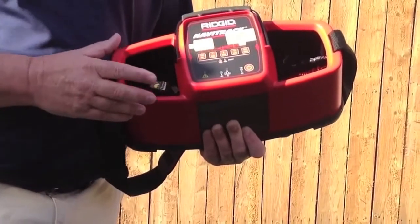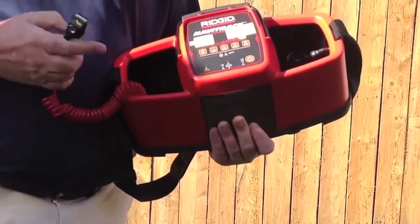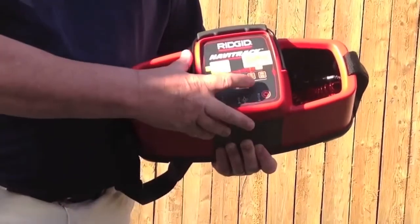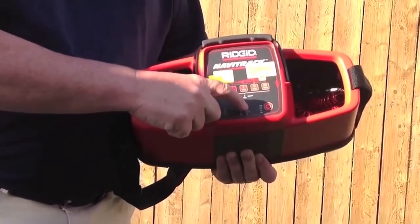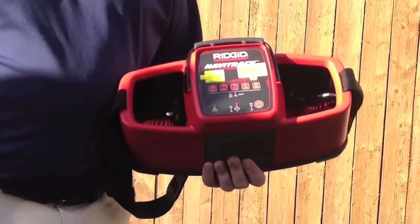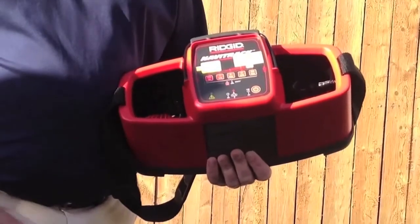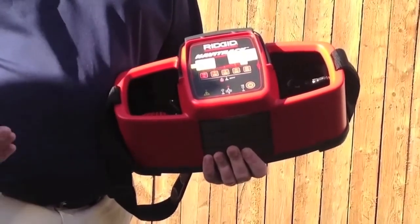Another way to transmit with the Navitrack transmitter is to induce through the ground. There may be a situation where you cannot get into the building and you have a rough idea of where the utility comes out of the ground. At that point, simply press 33 kHz and then press and hold it until the bottom light lights up. When that happens, lay the transmitter on the ground with the arrows facing in the direction you believe the utility will be traveling. That type of inducing a signal is sort of the last resort — it's like walking into a dark room with a floodlight. If there's more than one utility in the ground, it's going to light them all up and your locator may have a tough time determining which utility you're trying to trace.